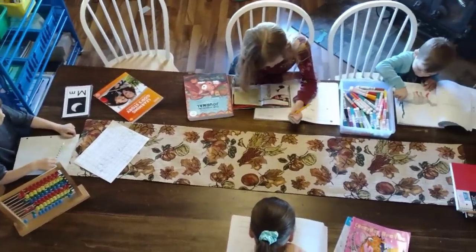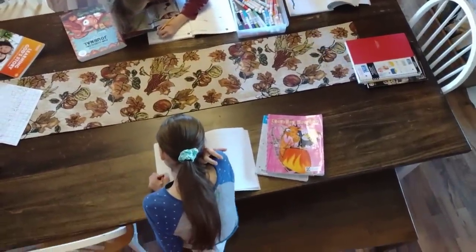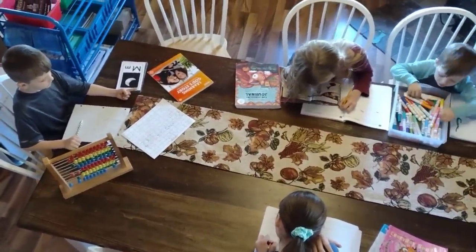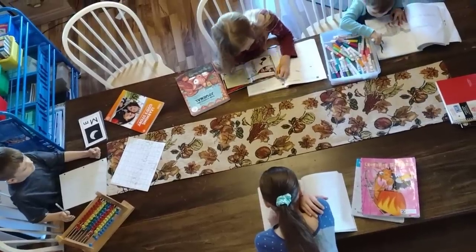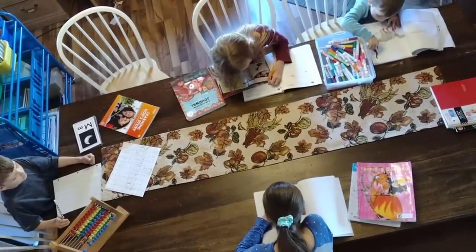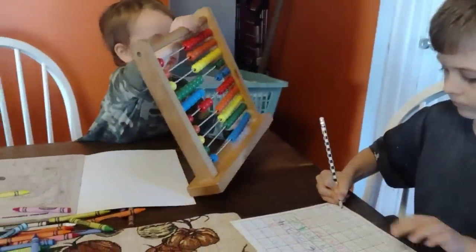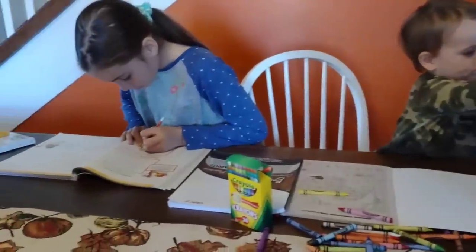We're obviously busy as usual with our homeschooling. I have five official homeschool age students this year: a kindergartner, fourth grade, sixth grade, eighth grade, and a freshman in high school. On top of that, I've got two little boys to keep busy while we're doing lessons. But I love homeschooling — it's one of my favorite parts of the day. I love being a part of my children's education and watching them learn and make these connections.